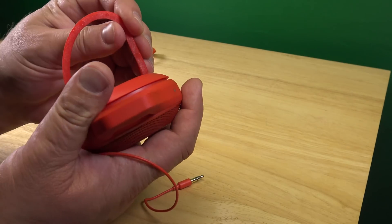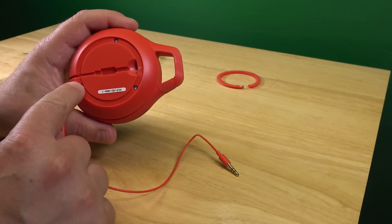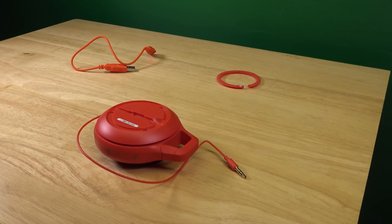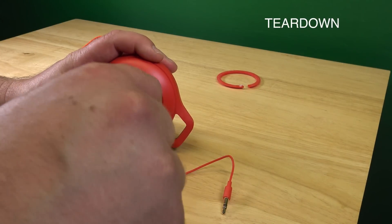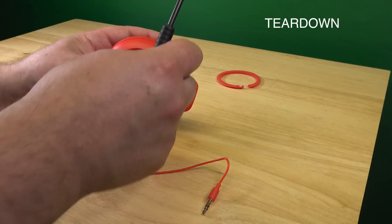I can hear that. There it goes. Let's put it there. And then we have three Phillips screws here. Let me get the Phillips screwdriver. And then, also, before we open this here.